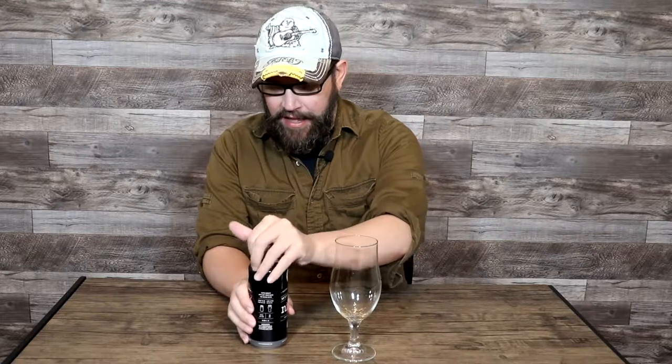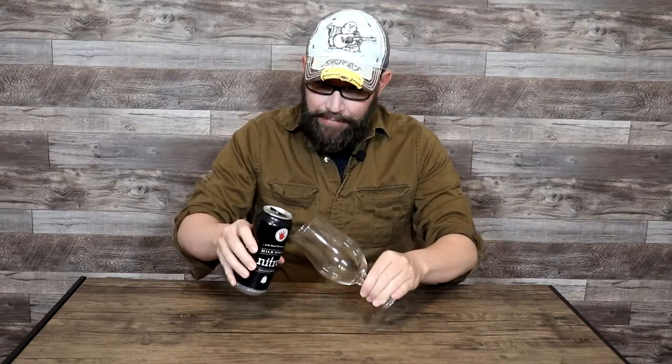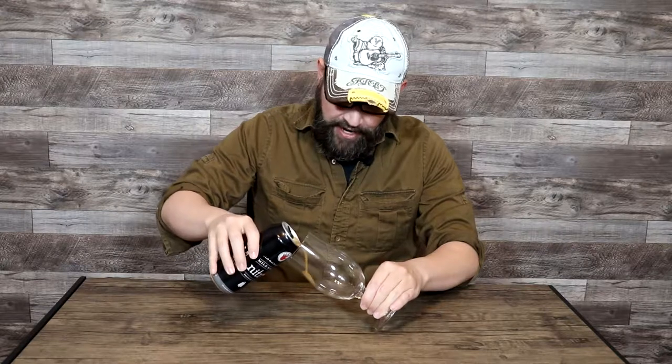Jumping into our first beer of today's stout review — Left Hand Brewing Company's Nitro Milk Stout, based out of Longmont, Colorado, at 6% ABV. Not really much in terms of bottle or can art to show — it's quite plain. So let's just go ahead and get this cracked. That is the sound of the widget making that tap-like carbonation for this stout.